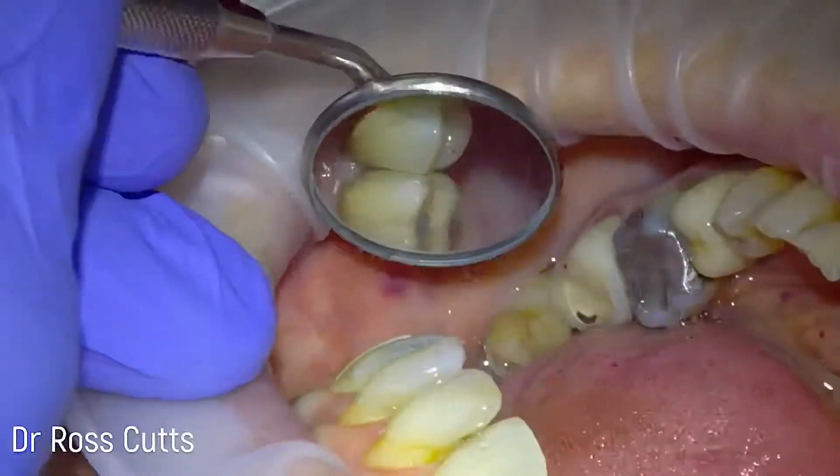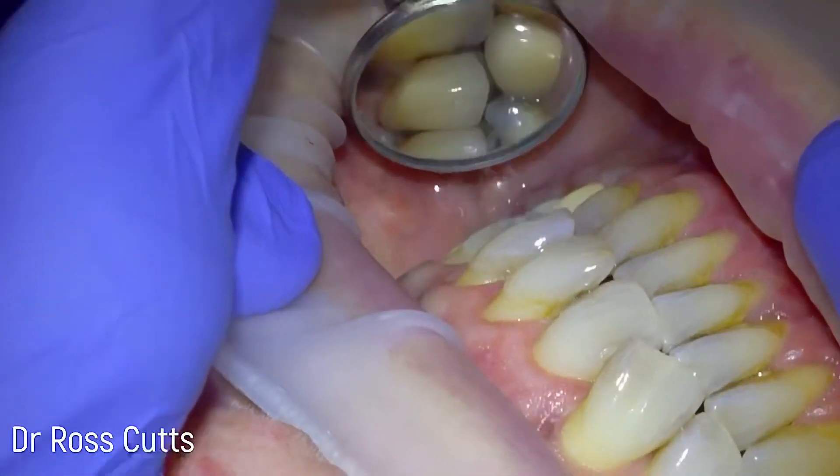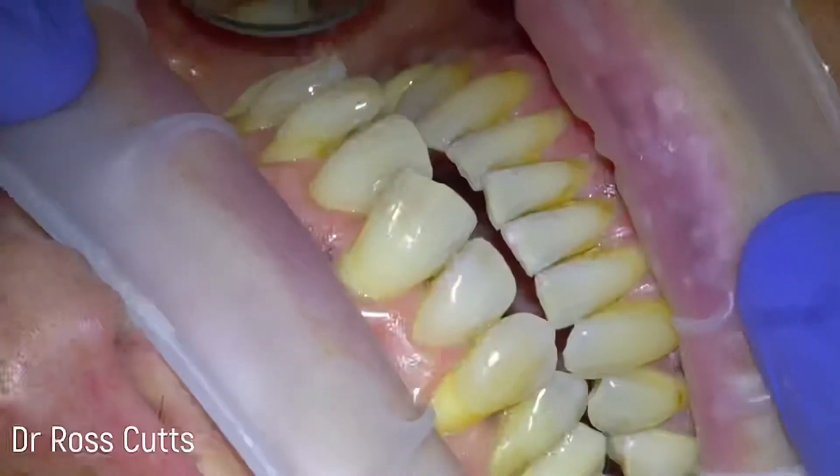We light-cure that to set it, and that's our crown in situ looking very good. We confirm the contacts can be flossed, then check the bite again — getting the patient to move side to side and looking for the correct bite guidance as determined by the patient.